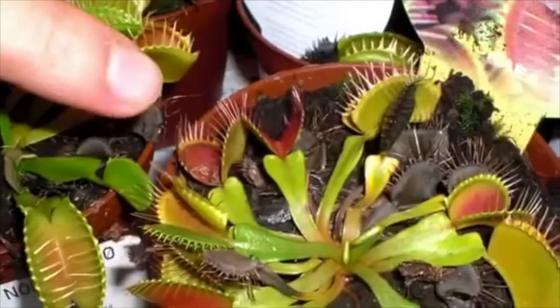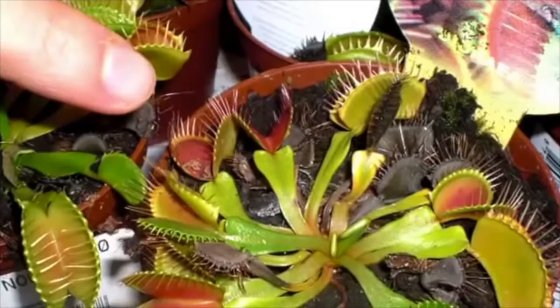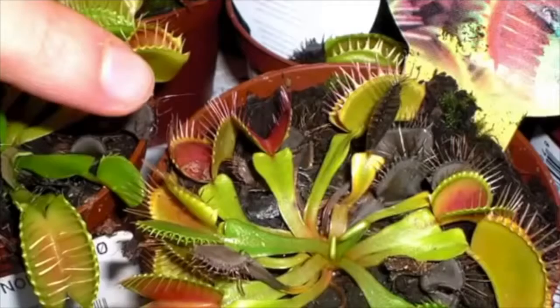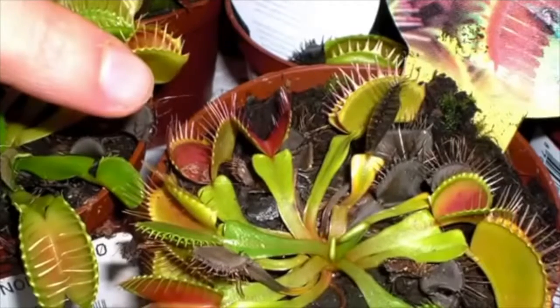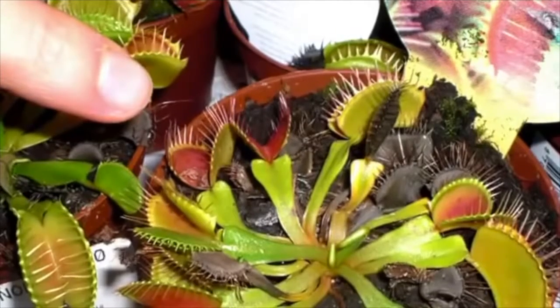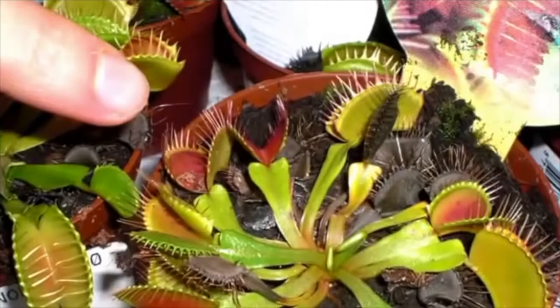On the upper part of each side of the trap there are anthocyanins, which are little pigments that appear red or purple on the surface. This colouration draws in most insects. However, the trap also secretes mucilage, which is a type of protein which the insects like.